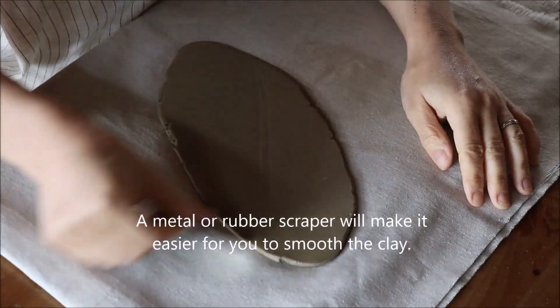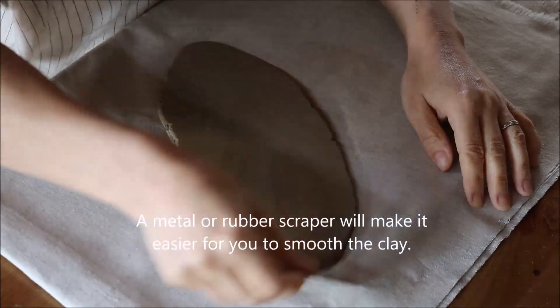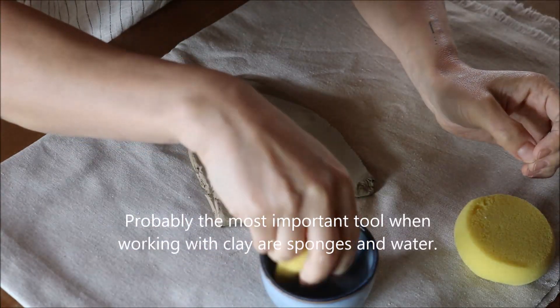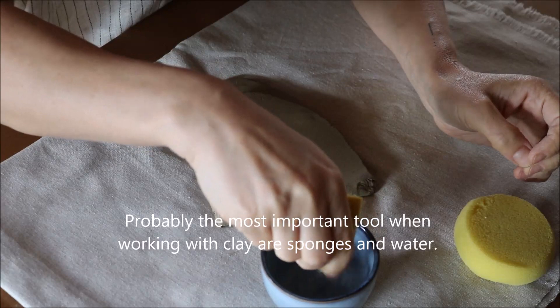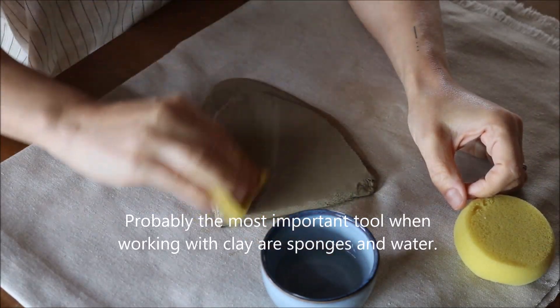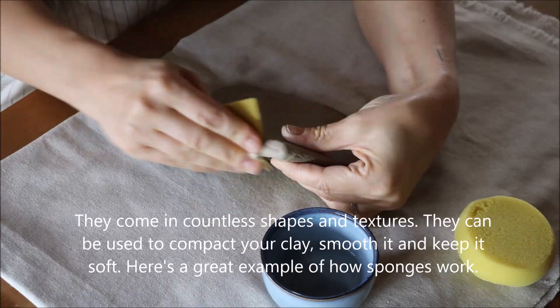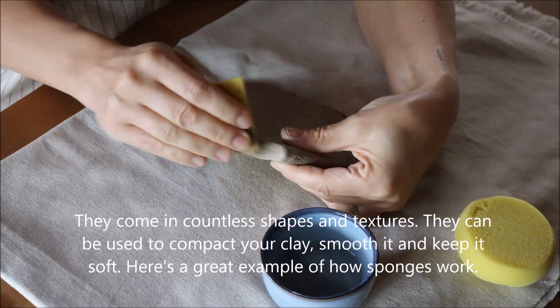A metal or rubber scraper will make it easier for you to smooth the clay. Probably the most important tool when working with clay are sponges and water. They come in countless shapes and textures. They can be used to compact your clay, smooth it, and keep it soft.